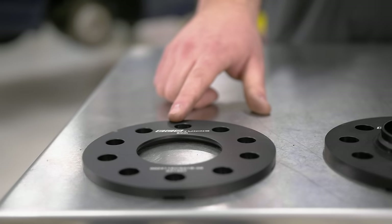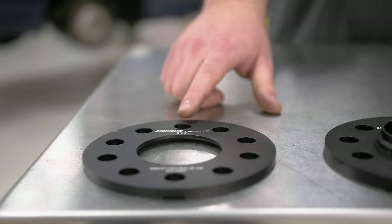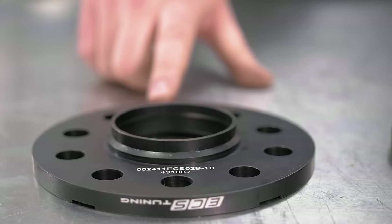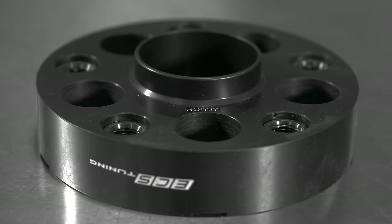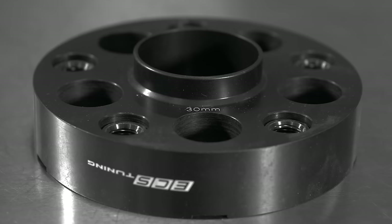We have our hubless spacers, which cover the 3mm to 8mm range. We have our hub spacers, which cover the 10mm to 20mm range. And we also have our adapters, which cover 20mm to 30mm.